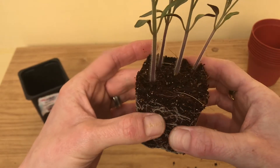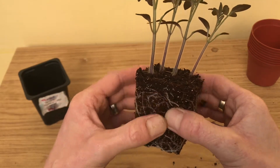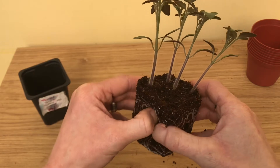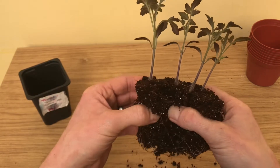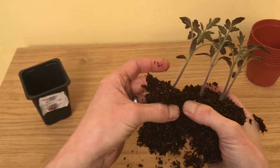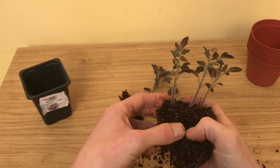The fun bit is trying to separate these — just trying to be relatively gentle. They're generally alright as long as you don't damage too many roots; they'll recover. And there's one we've separated off.